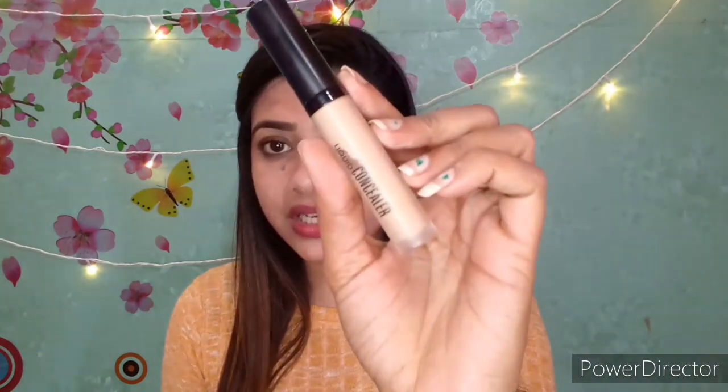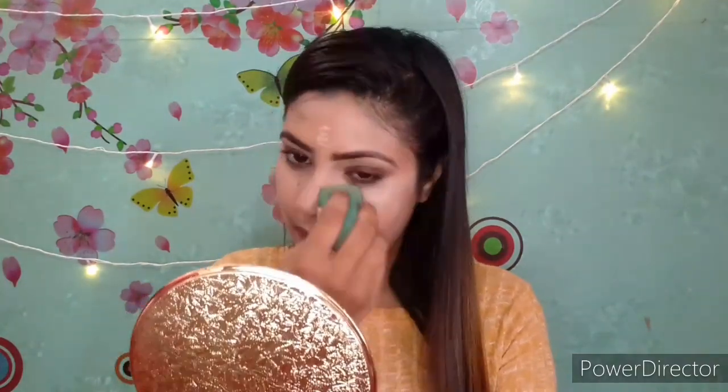Now you can see my face. Next I will use Swiss Beauty Concealer, and I will blend it with the same sponge. You can see my under-eye area is covered up — it was a little dark but not too much, and the foundation alone didn't cover it. So you can use a good concealer to cover your skin. Now my face is looking very glowing.